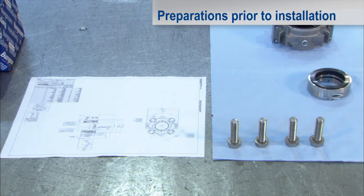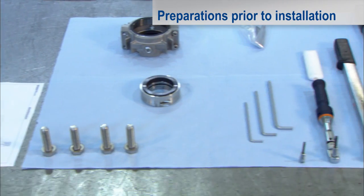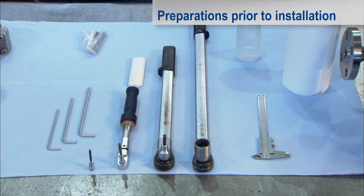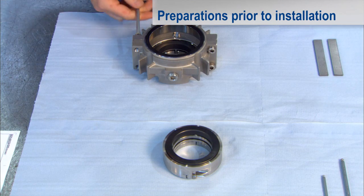The drawing, mounting plates and all essential tools and aids such as hexagon socket wrenches, torque wrenches, ethyl alcohol and cellulose cloths must be clearly arranged ready to hand.